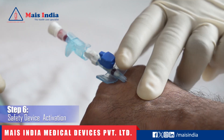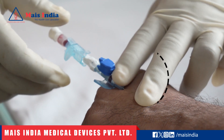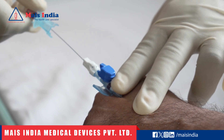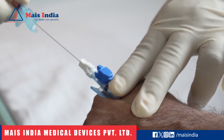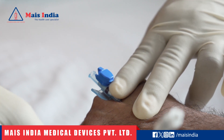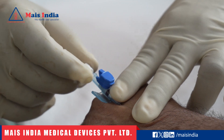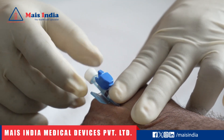Step 6: Safety device activation — needle withdrawal. Hold the catheter body gently with your fingers while withdrawing the needle. As we withdraw the needle, a safety device is automatically activated. The safety device significantly reduces the risk of accidental needle sticks, offering protection to healthcare workers.